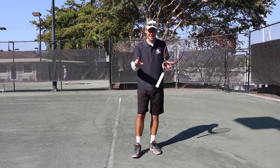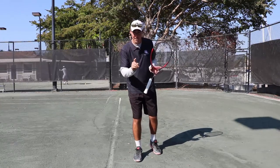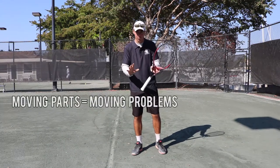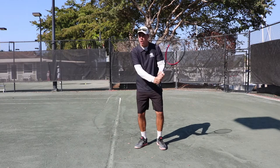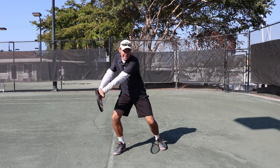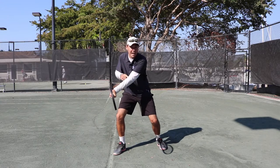Now, this is a Rob Lowe top tip. I'm a big believer in moving parts, moving problems. So let's recap: unit turn, he's loaded, his strike zone is out in front, making sure that his left arm is extended.